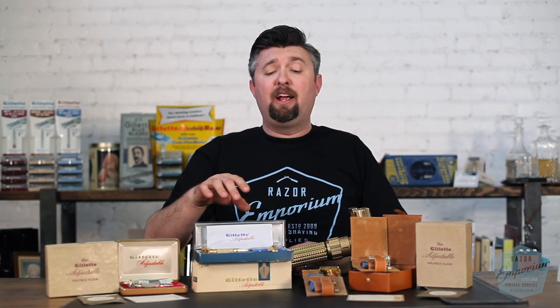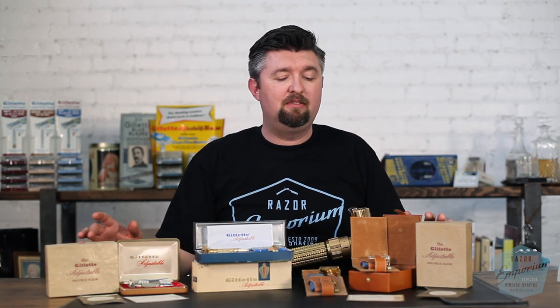Let's do the rarity scale. On a scale of one to five — one being you can find it any time you go out thrifting, and five meaning it belongs in a museum — I'd say the toggle, the regular production toggle razor itself, is easily three and a half. With the case and everything included, four to four and a half out of five easily. You get into some of these other sets — the nickel sets or the serial number set — it doesn't matter what condition it's in, instantly four and a half or five out of five. Certainly with the packaging, five out of five.